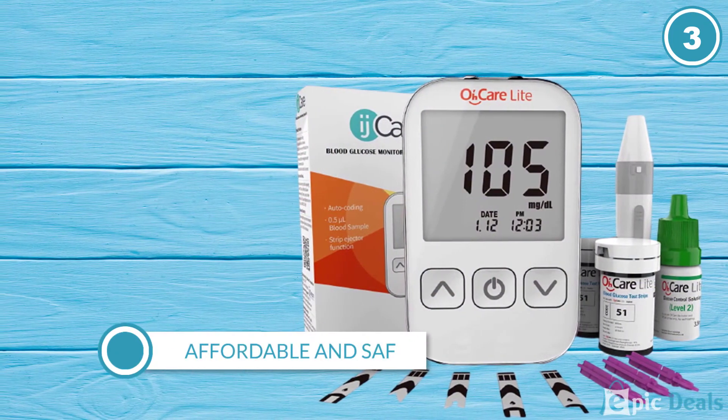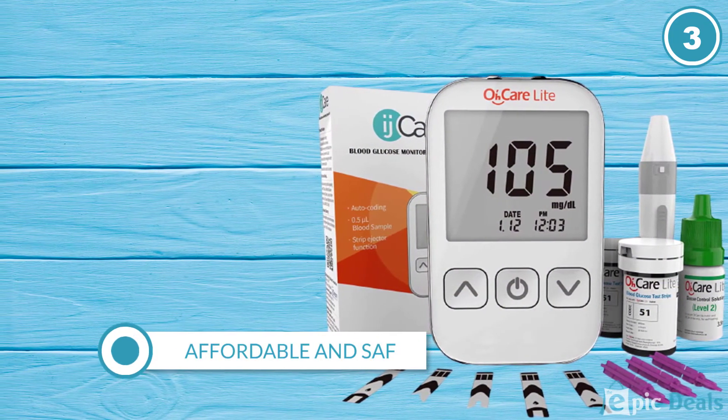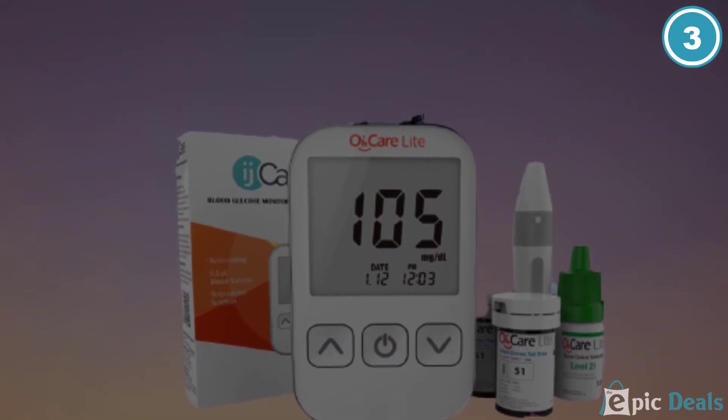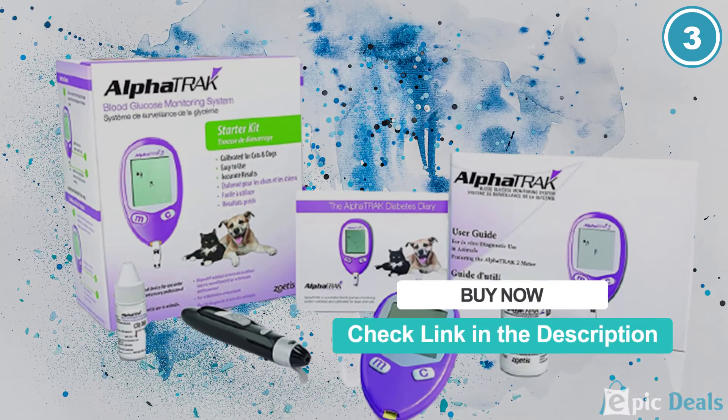Batteries, control solution, a logbook, and a carrying case are all included in this kit. Users can also find helpful manuals and a video guide to get them started.